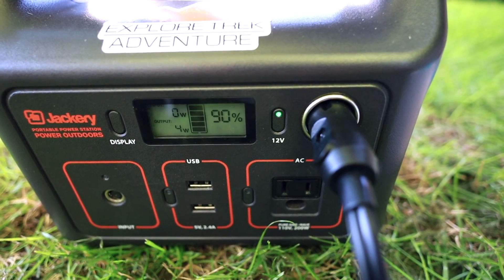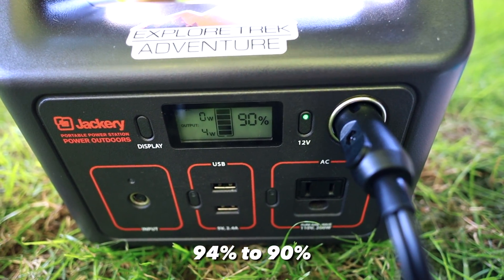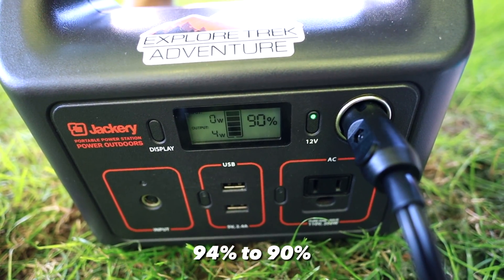Let's check the Jackery. It went from 94 percent down to 90 percent — very minimal battery use.